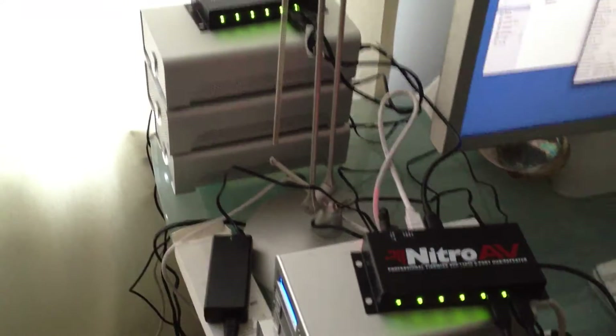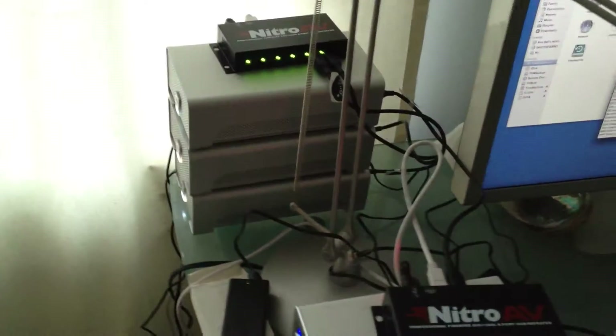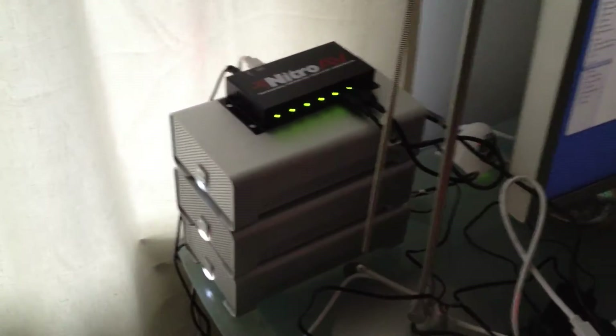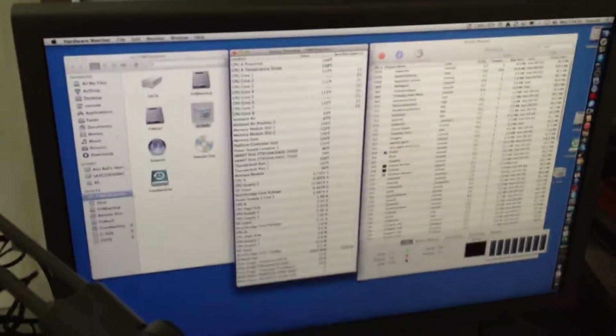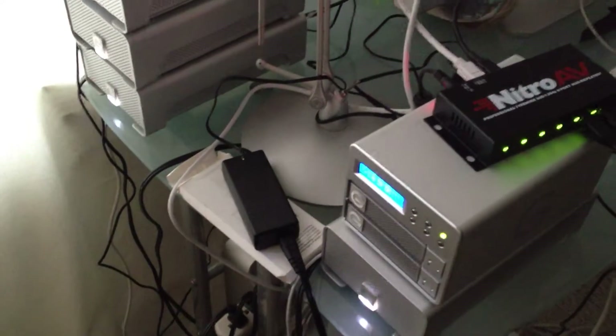All right, there it is. It'll be a lot neater when we set it up on that bench. The two hubs — everything is working the way it's supposed to. Yeah, it's a mess of wires and power supplies, but it's running really well, and that's the key. It's going to be very pretty when we set this up because we're going to get everything all nice and neat.